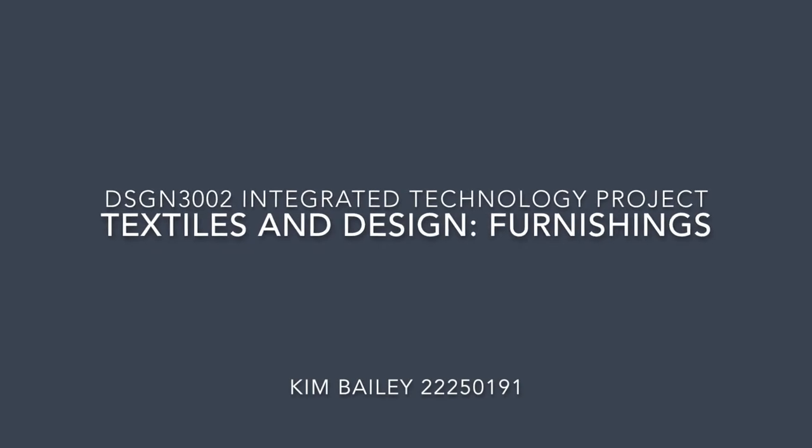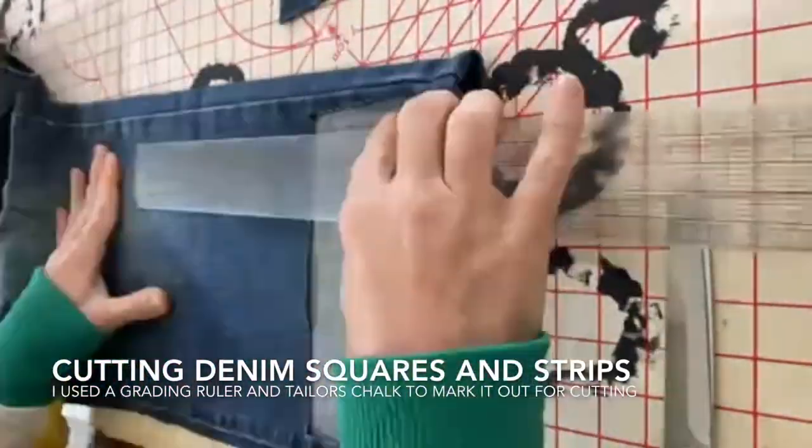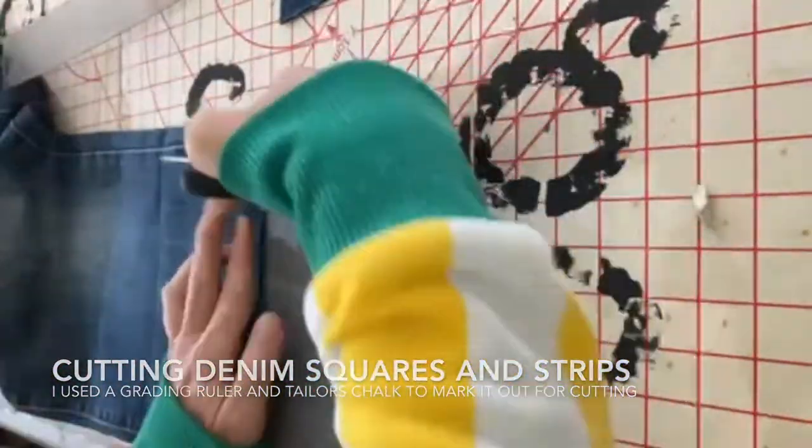Hi, I'm Kim and this is my integrated technology project. Before commencing the project I would ensure students have filled out the safety workbook. This will take them through aspects of using the scissors, the machines, and any other tools which are sharp and could cause harm.